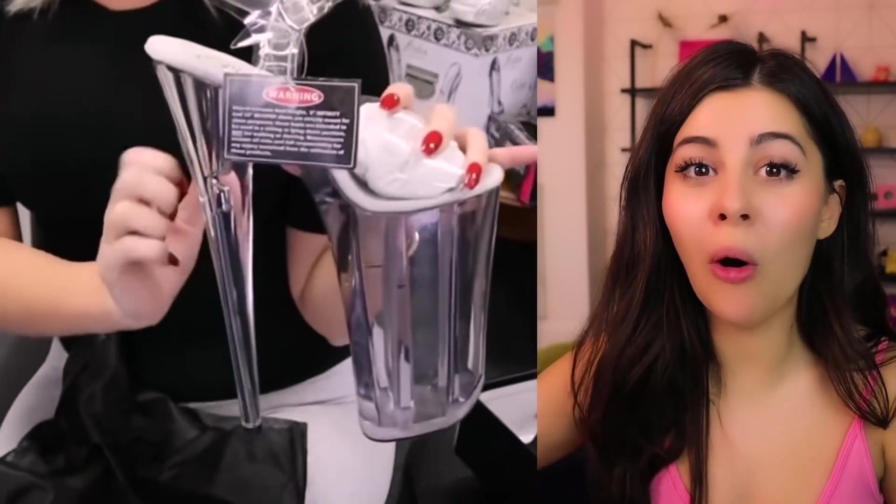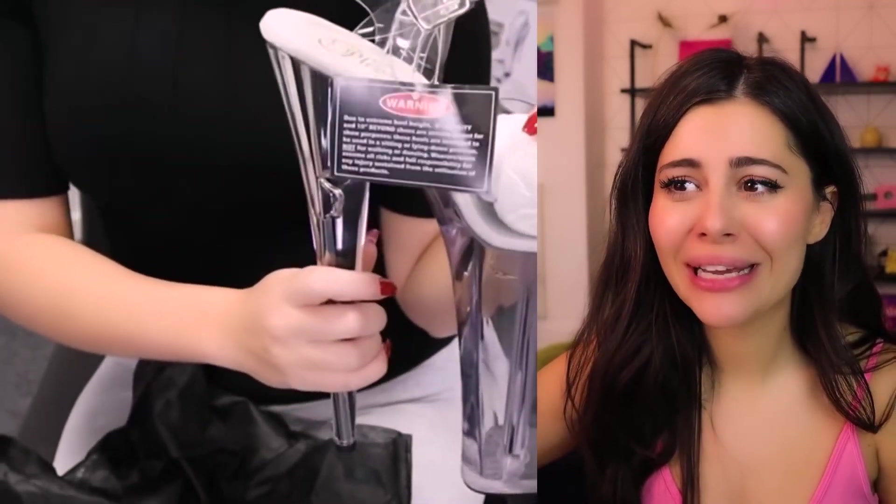Whoa, 10 inch heels! They have a warning on them — yeah, they need a warning. That is insanity. Are you gonna actually try walking in these, lady? Because I'm kind of scared for your life.